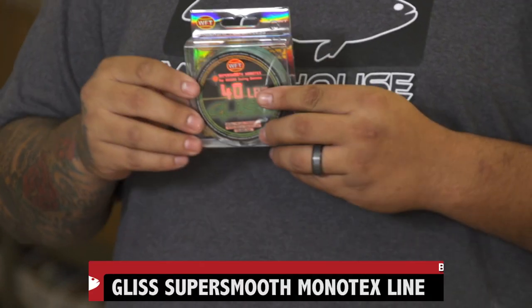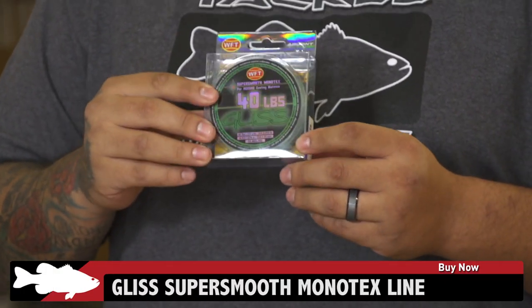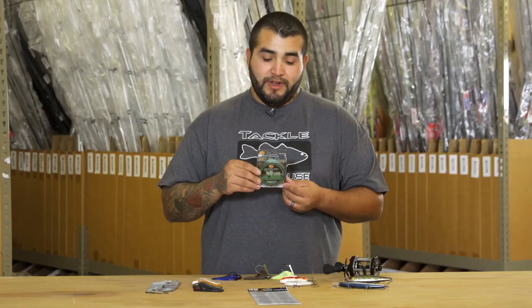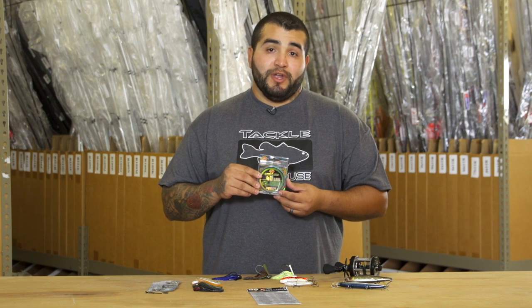Next from Gliss is the new Monotex. This stuff is a new super line with the suppleness of mono, the castability of mono, very little memory, and also great strength.